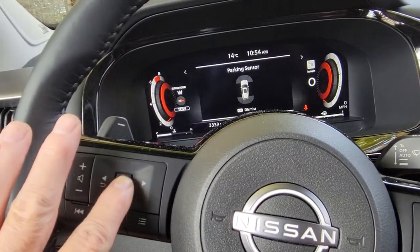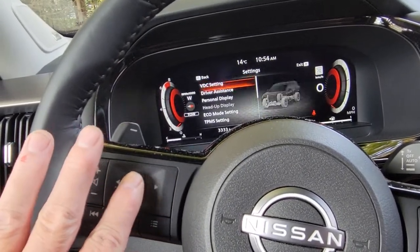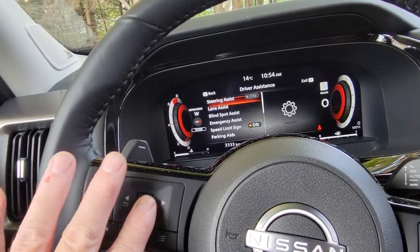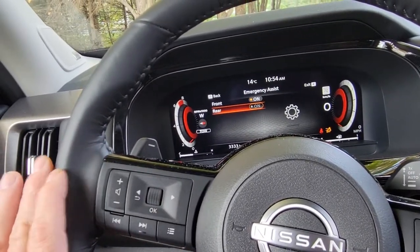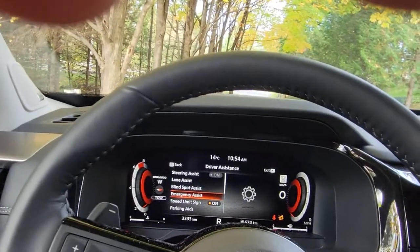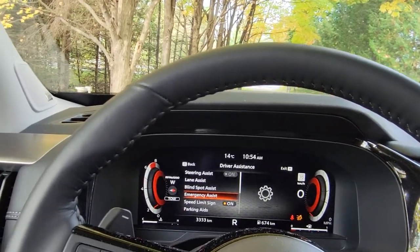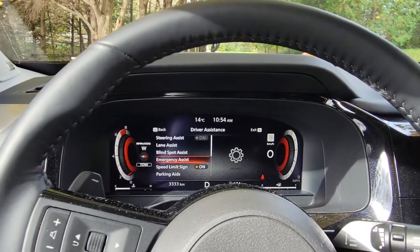What you have to do is go into the menu, go down to driver's assist, go to emergency assist, and turn off the rear emergency assist. Now I can go in reverse, no problem. But here's the thing.